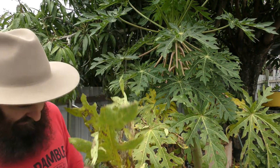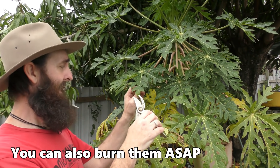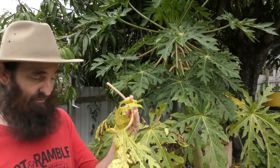Any diseased leaves will be chopped off and tossed into a bag that will go into the rubbish bin for collection. The reason I'm doing that is because these diseased leaves, if I compost them, could release spores into the compost, and then when I spread that compost around the yard I could end up with a larger outbreak. So all these guys need to come off now.